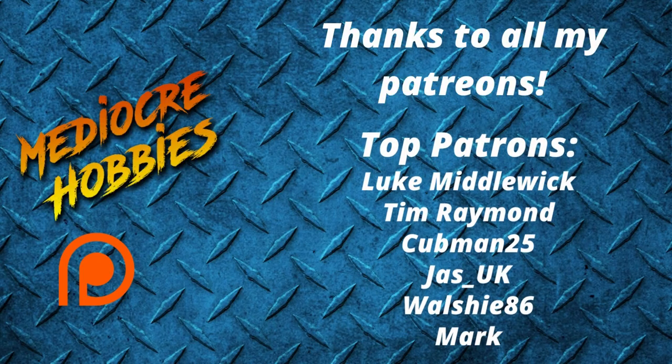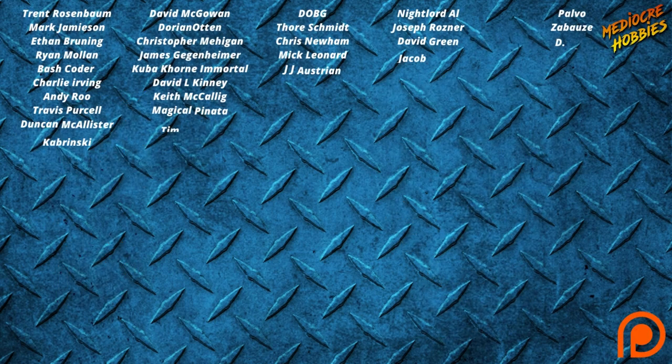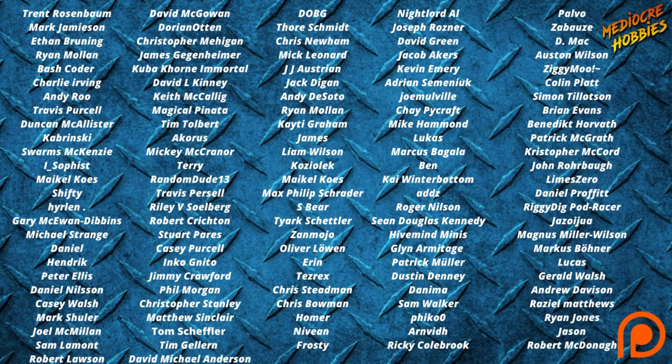Before I get into the video, I just want to say a huge thank you to all of my patrons. Without you guys I would not be able to continue doing what I'm doing, so from the bottom of my heart, thank you so much. If you're interested in getting involved, there are links to my Patreon below. You get access to a private Discord server and access to an extra video every single week — 52 extra videos a year just for you guys. Okay, without further ado, let's get painting Minka Lesk.